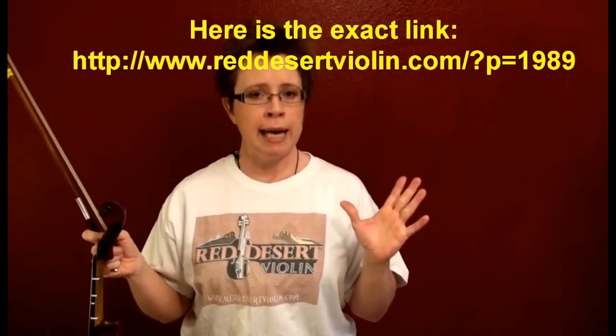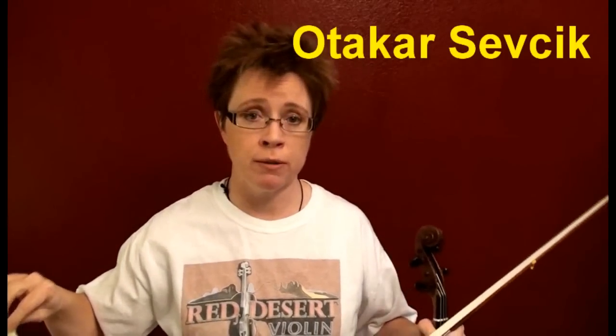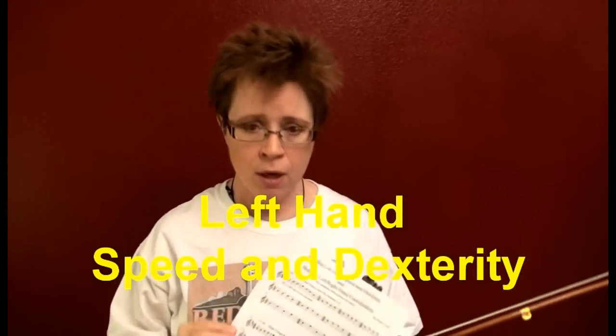In order to gain left hand speed and dexterity, we are going to do this simple little exercise that's based on SEVCHECK. To begin working on your speed and dexterity and left-right-hand coordination, we start with left hand speed and dexterity. We have this simple two-page exercise, which really is just my simplified version of SEVCHECK opus one. That book changed my violin playing forever. They're just little four-note patterns, but if you practice them correctly, they're powerful and they will transform your left hand.